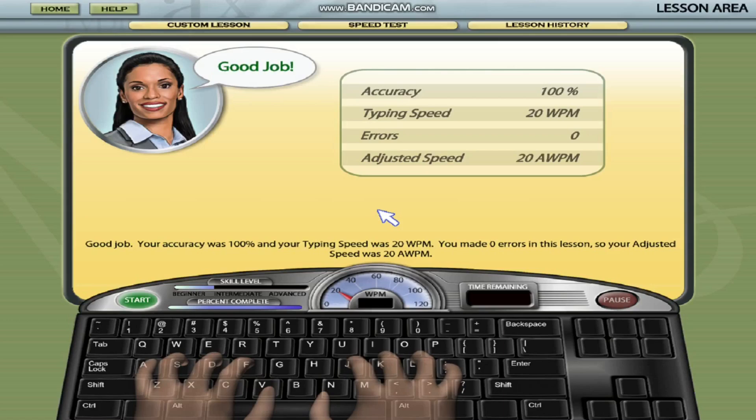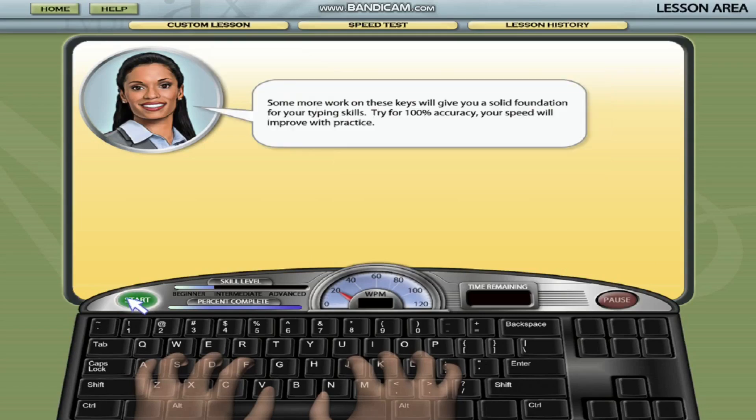4. Monitor your progress. Mavis Beacon tracks your progress and shows your typing speed in words per minute and accuracy. Regularly review your progress to see how you're improving and identify areas where you need more practice.